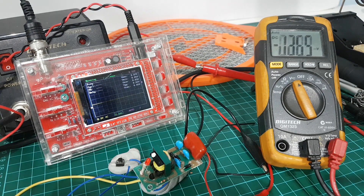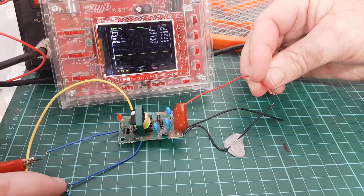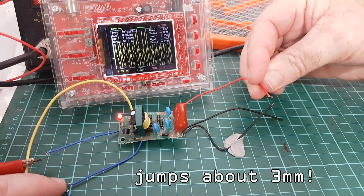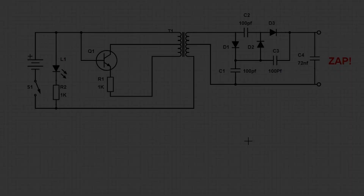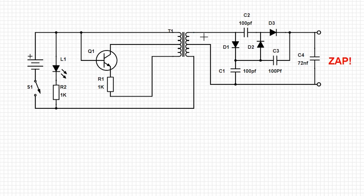That's fairly impressive from a little crusty circuit like this. The multimeter can't make head or tail of the grid outputs because that's a boosted 20 kHz signal. But all things considered, if we've got 1500 volts off the back of the multiplier, divide that by three — that's roughly 500 volts coming off the transformer.